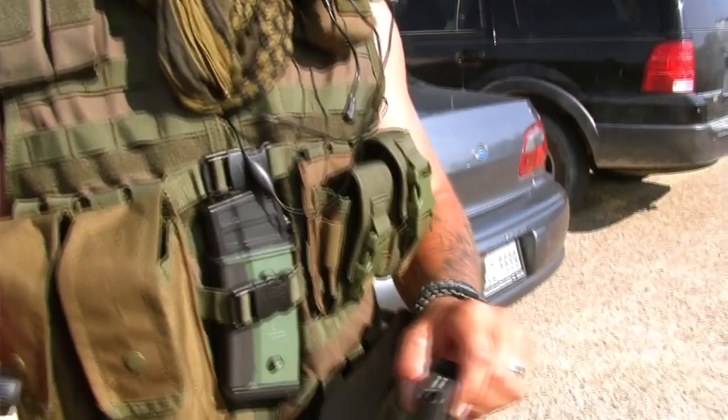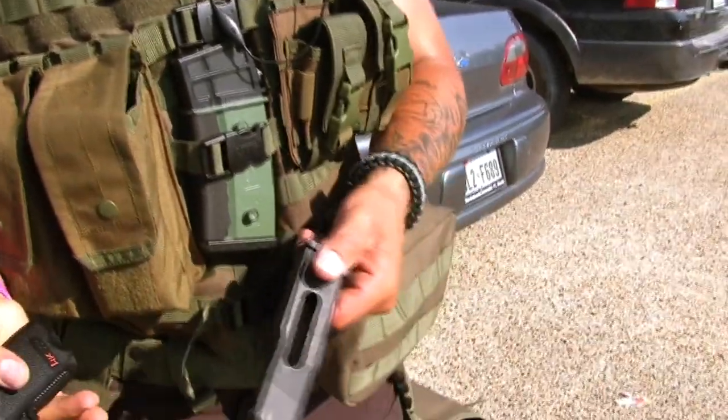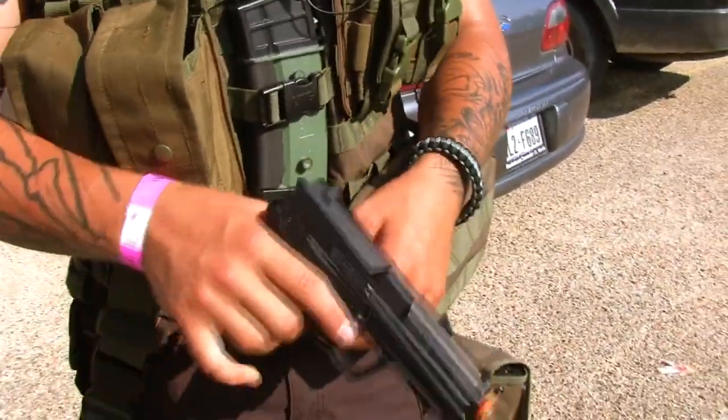And then with the pistol — it's just a little H&K USP. Holds about 14 to 15 rounds. Little CO2 in it — just clip it in and you're good to go.